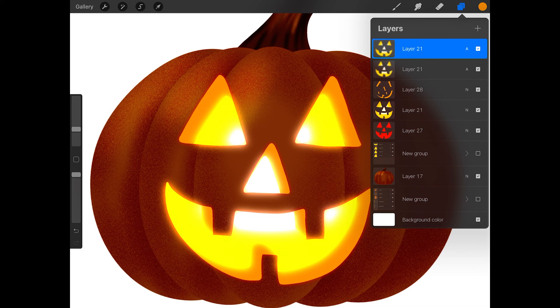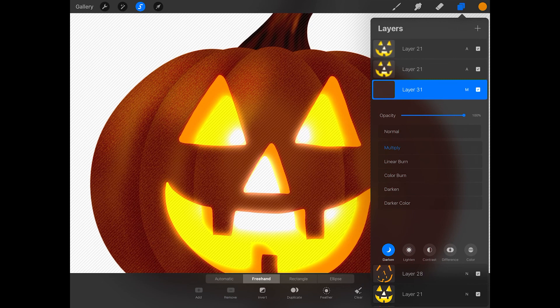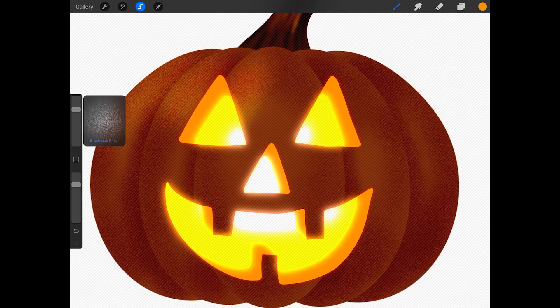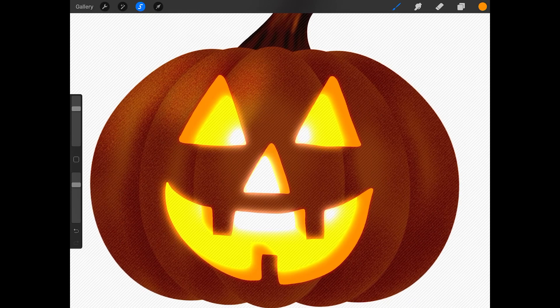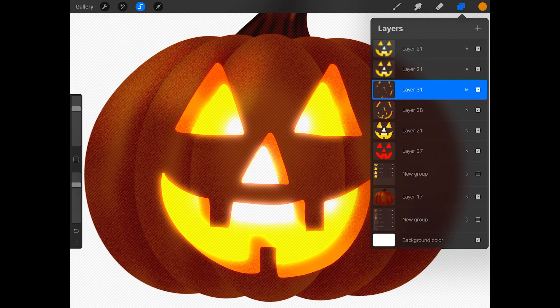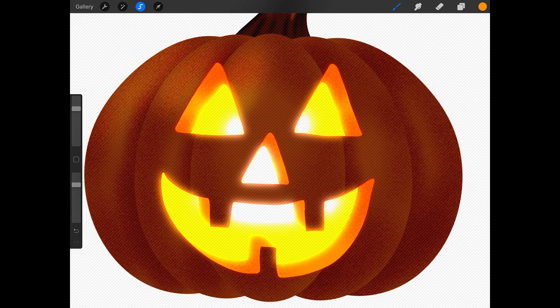Now let's add some dark texture to the orange carved layer. Tap on the orange layer and press select, then create a new layer above it. Tap on the N on this layer and give it the multiply blend mode. Now get the noise brush located in the touch-up set. Set the size of your brush — I'm going to make it about 56% — and I'm going to make the opacity 78%. Now paint some dark texture onto the orange carved layer using the orange color, adding it to the corners of the eyes, nose, and mouth. Now let's add some light texture. With the orange layer still selected, create a new layer above the dark texture layer. Tap on the N on this layer, tap lighten, and then tap add. Now paint some light texture on the orange carved layer.